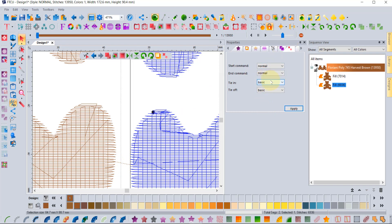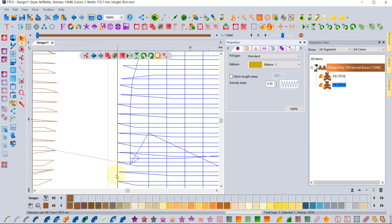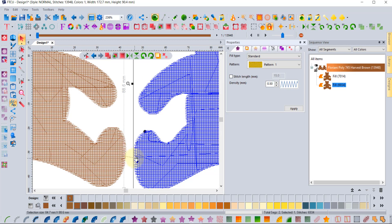Notice in the commands tab where you have an option for tie-in and tie-off — there are three choices: basic, triangle, and none. Basic and triangle are two different kinds of tie-in. Basic goes linearly; triangle goes in a triangular pattern. If we set the tie-in for this one as a triangle and click apply, you'll notice right here where it starts there's now a small triangle for the tie-in. It's very small — you won't actually see it — but it's two different ways of applying the lock stitch.